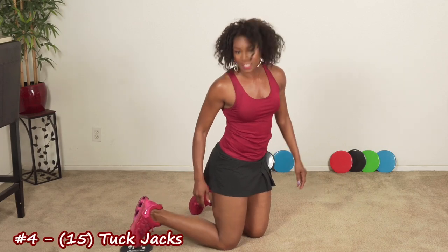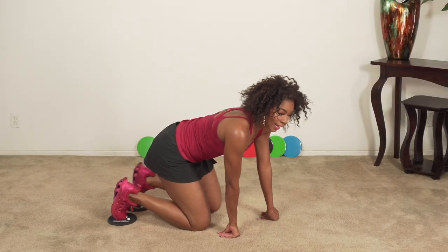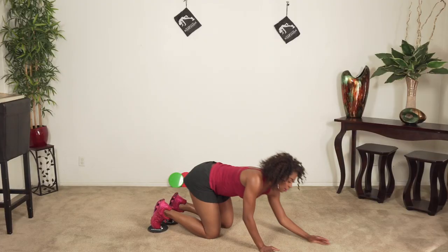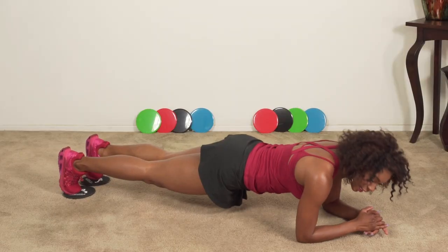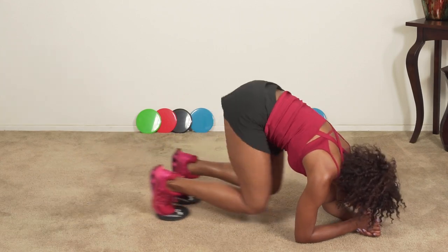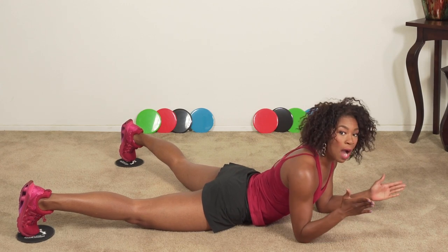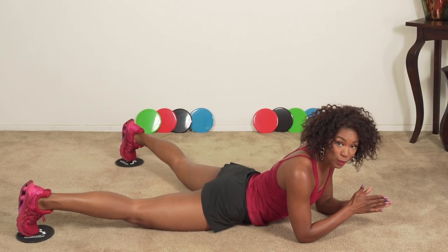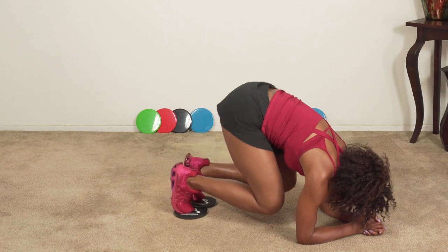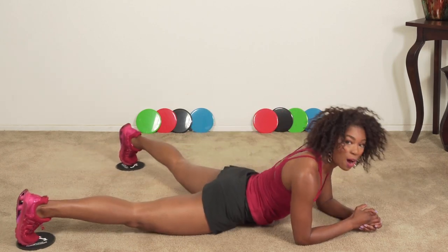Last exercise: tuck jacks while in a plank. You can do your plank full out or go down to your elbows — I'll demonstrate the first round on your elbows. All you're going to do is tuck your knees in, then take it back out to a jack, bringing it in and taking it out, just as if you're doing jumping jacks. Pass through the center when you do it — that's what gives you that jumping jack action. So you're coming in, up, back, out. We're doing 15 of those.